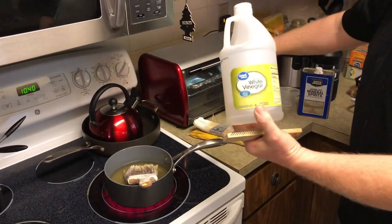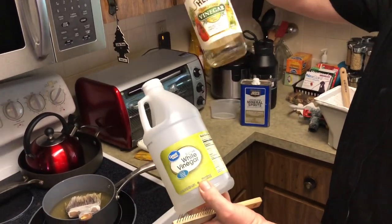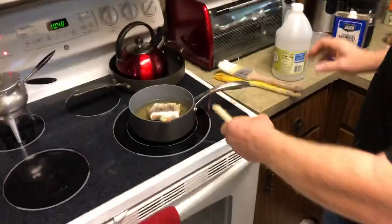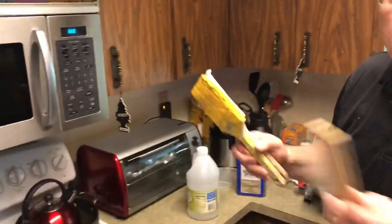In a disposable junky pot, boil household vinegar. I used half distilled vinegar and half apple cider vinegar, but you don't have to do that. I brought it to a boil and let my brush soak for 10 minutes. This brush was as bad as these, so let's see if we did anything positive.